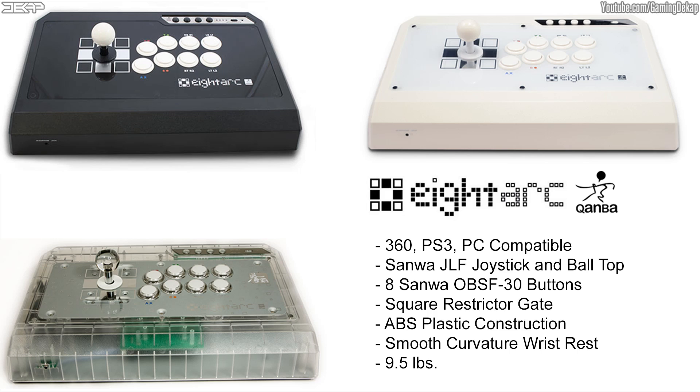The Fusion is ADARC's top of the line stick and uses genuine Sanwa JLF joysticks and OBSF-30 buttons. Not only that, but the Fusion is one of the only sticks on the market that is dual modded right out of the box, meaning you could use it to play games on your Xbox 360, PS3, or PC.